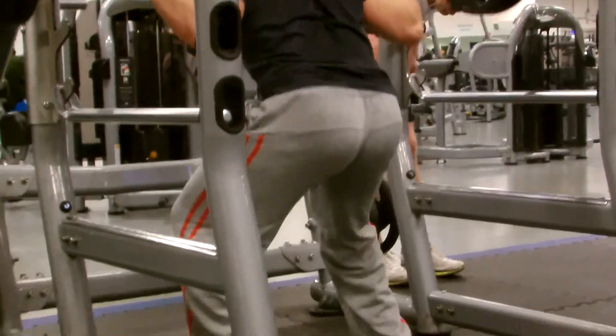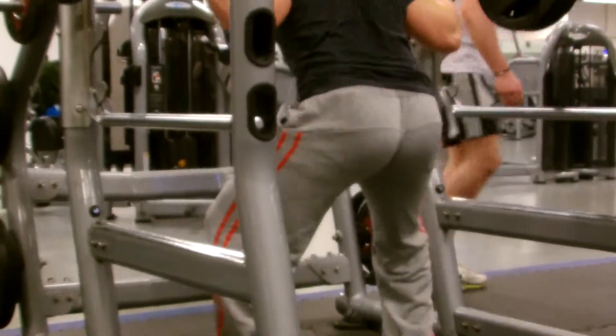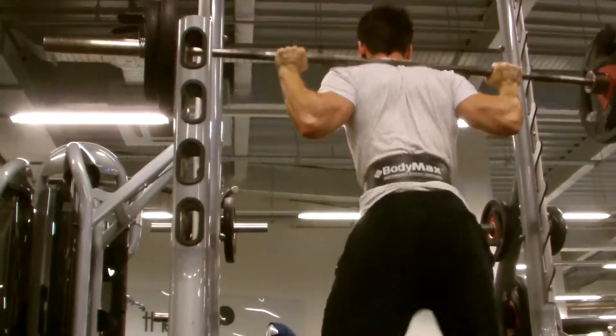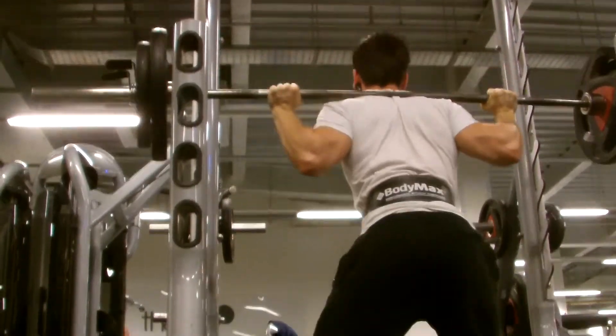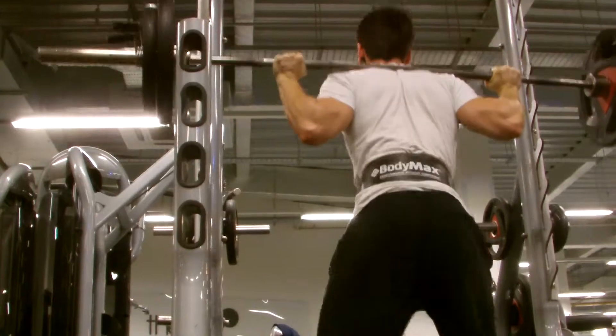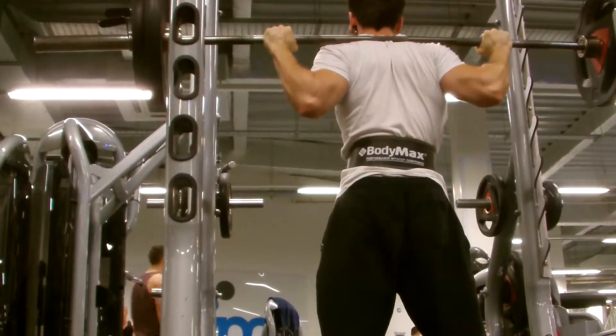Now we're moving on to squats. I did 3 reps on strength for 2 sets and then moved on to hypertrophy for 5 sets after that. Jamie was doing a simple 5 sets of hypertrophy, 8 reps. He's still got a niggling pain in his back unfortunately, so he can't go heavy.